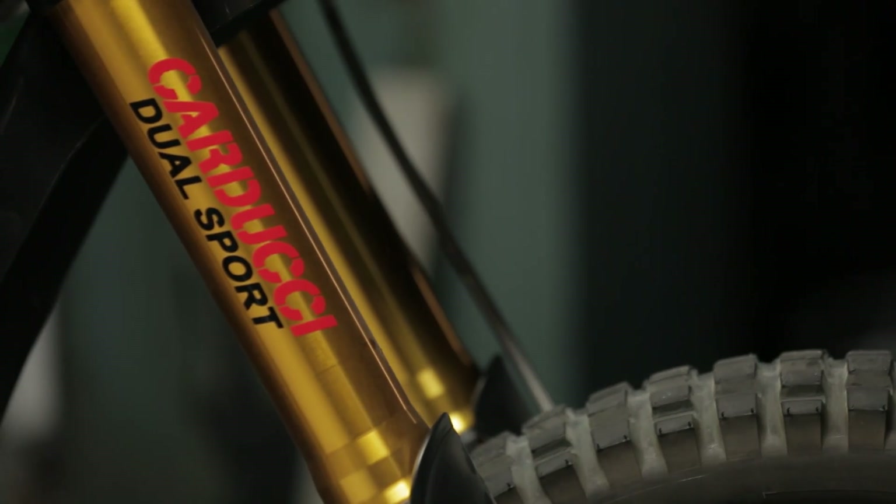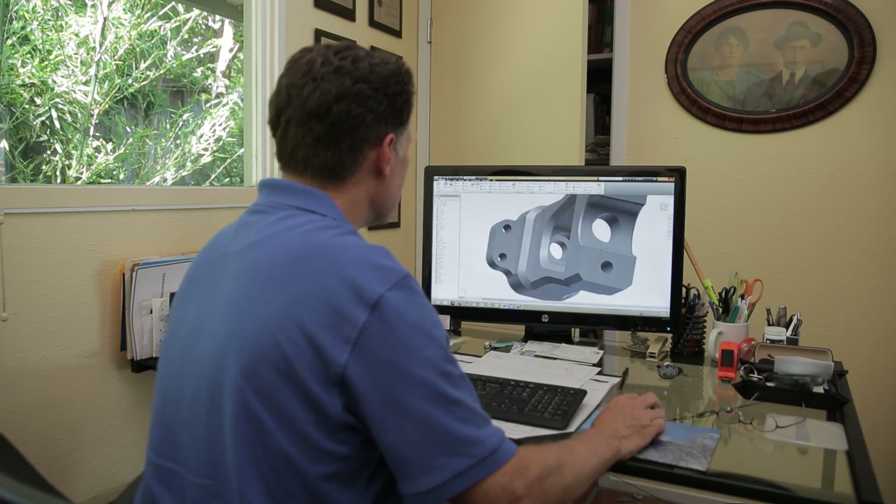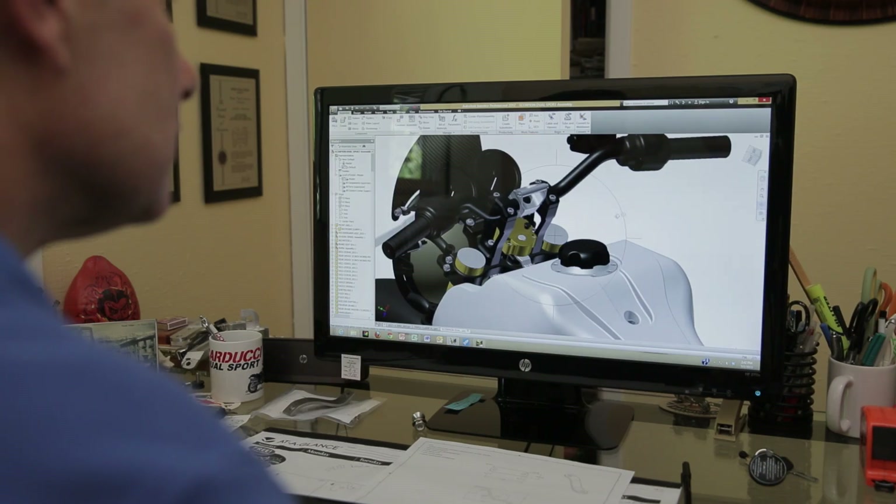The biggest hurdle to get over was not the tools. The tools were there — I had AutoCAD, I had Inventor. It was getting the architecture right. I went forward, started solid modeling components, and building piece by piece, building that bike.